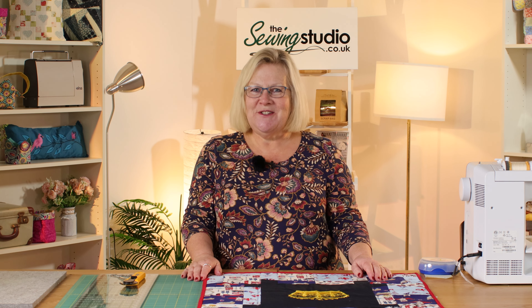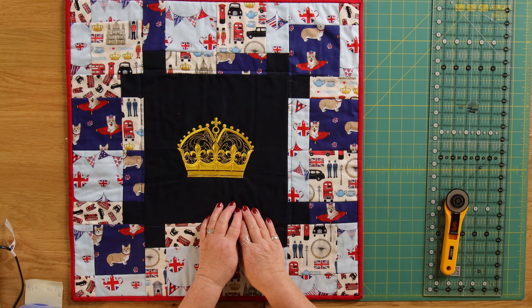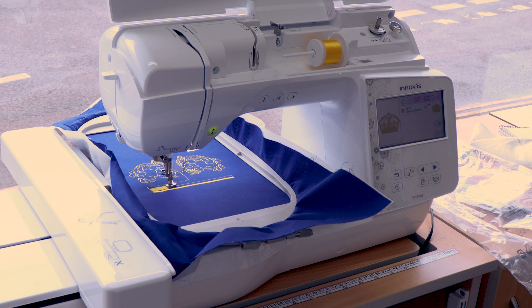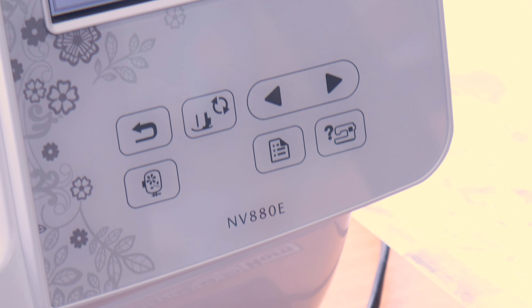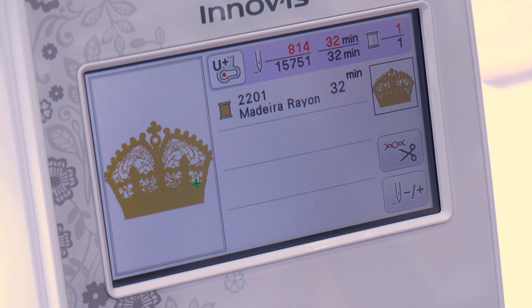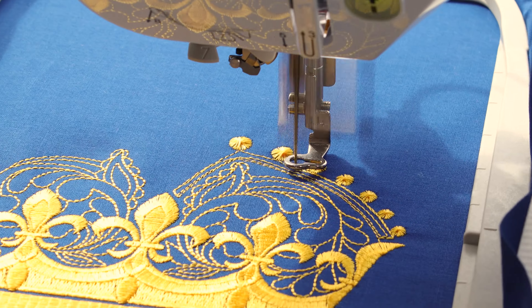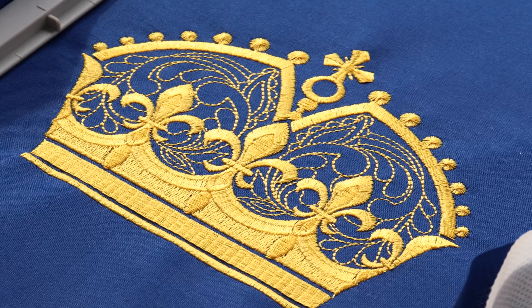Hello and welcome to the Sewing Studio. Today I'm going to show you how to make this table center. We've made ours using a centerpiece with a gorgeous crown, made using a Brother NV 880E, which is a beautiful embroidery machine with this design built in. All you have to do is put your thread on, press the button and away you go. We've made this with the upcoming coronation of our king in mind.